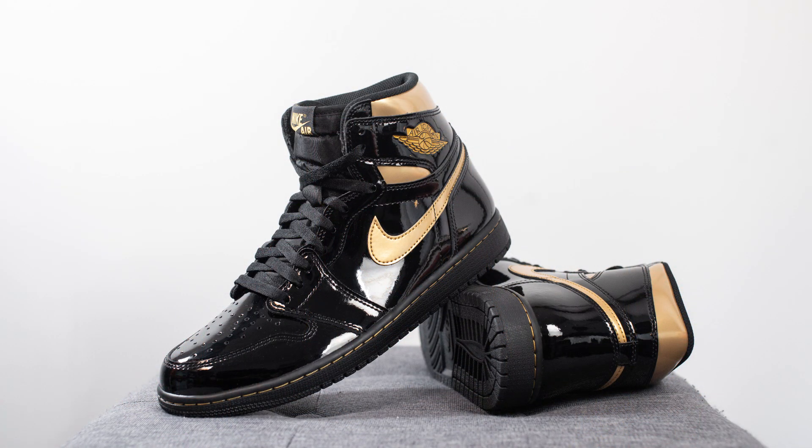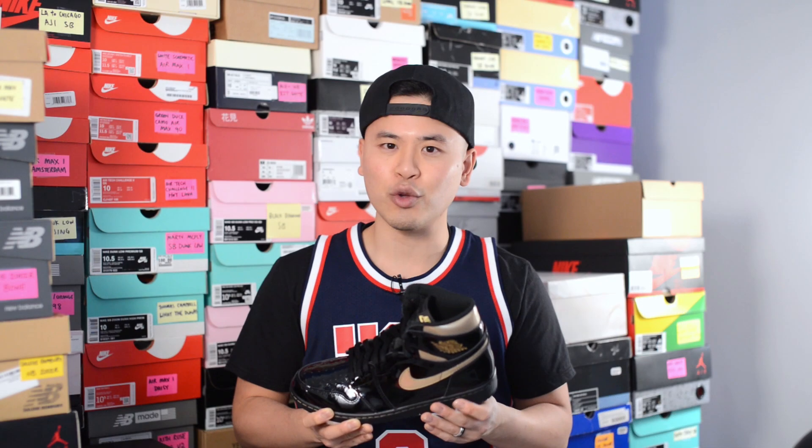In terms of comfort, Jordan 1s in general aren't the most comfortable sneaker out there — it's pretty minimalistic in terms of cushioning. All there is is a Nike Air unit underneath the heel, and even with that you can't really feel it underfoot. With the inclusion of patent leather, this means it's going to be pretty stiff right out of the box, so you have to factor in an additional break-in time required.